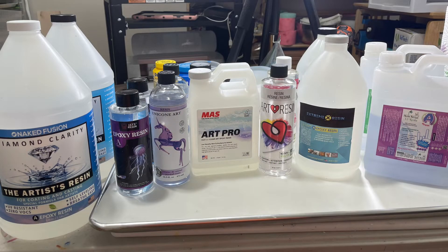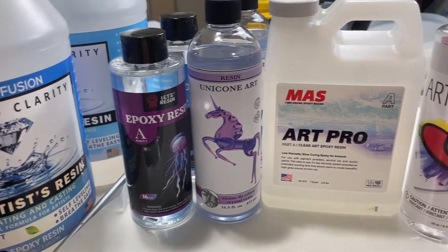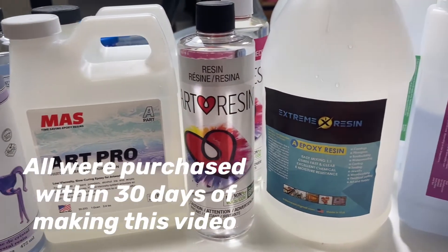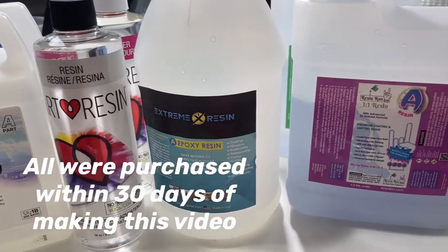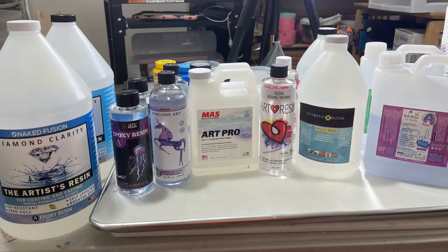Hey guys, thanks for tuning in — this is going to be a fun video today. I have always been curious about the UV resistance of the resins that I use, and I'm sure you've thought about that too. We're always concerned about yellowing, so I am doing an experiment. The resins in the experiment are Naked Fusion, Let's Resin, Unicone, Moss, Art Pro, Art Resin, Extreme Resin, and Resin Rockers.